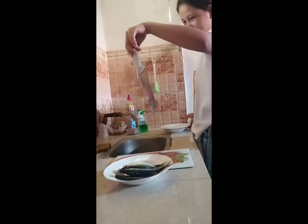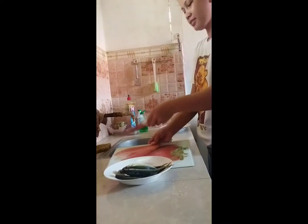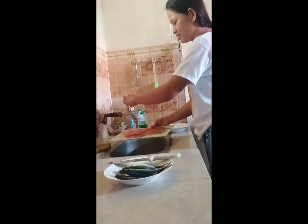Next is the sharp knife. And then you have to wash also the chopping board.